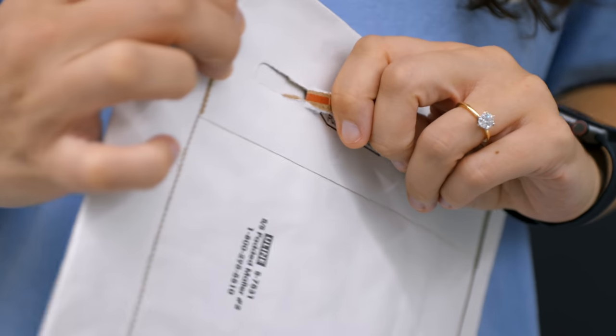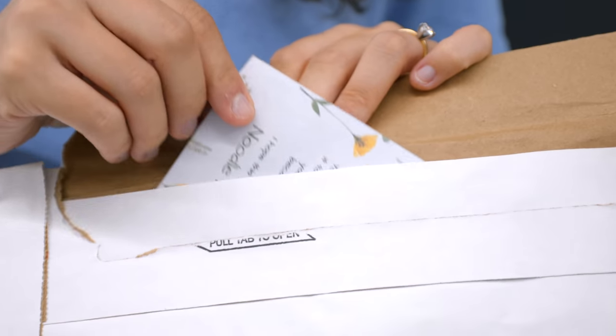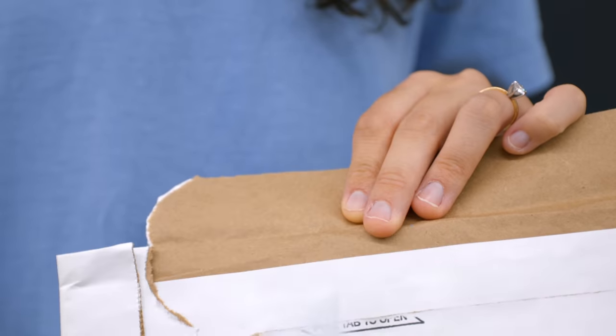Hey everybody, welcome back to the vlog. I am not Justin, I am Summer. And today I'm gonna show you a really cool gift we got from one of our Instagram subscribers.